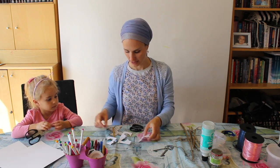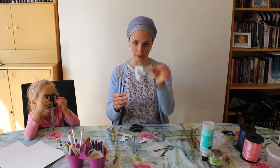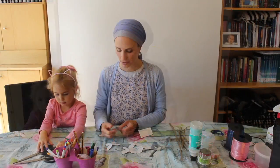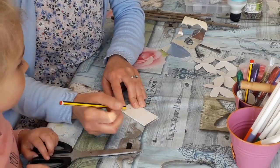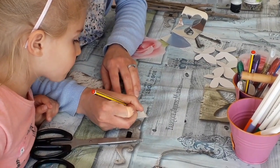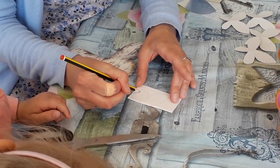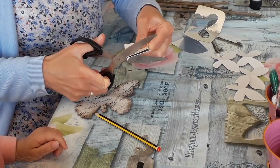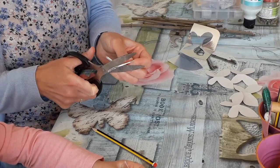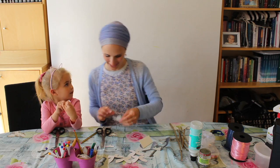Very pretty! You could use that miscut one as a stencil afterwards, actually. So there are four butterflies. Now we're going to make two more — so we have six butterflies — and now we're going to start decorating them.